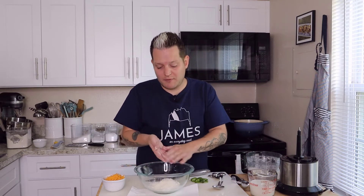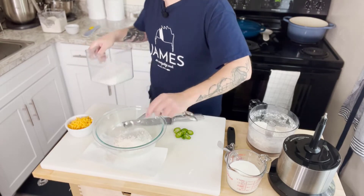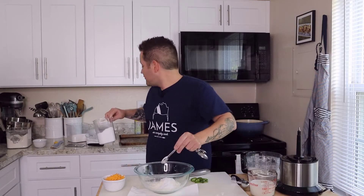Now for the dry ingredients in our other bowl: a teaspoon of sugar, two teaspoons of baking powder, and a teaspoon of baking soda. The baking soda reacts with the acidic buttermilk — like that volcano science project with vinegar — which helps leaven the biscuits and makes them flakier. Then add a teaspoon of salt. Since these are savory biscuits, I'm also adding a half teaspoon of pepper because we have jalapeños.